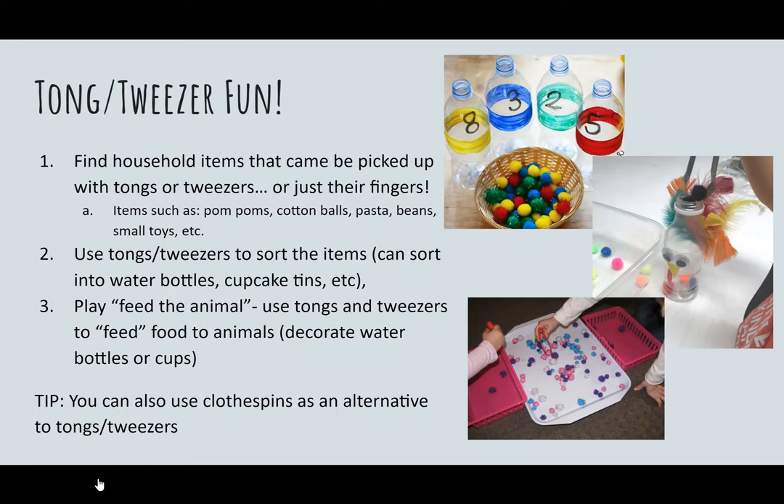This activity works on skills needed to hold a pencil correctly. By using tongs or tweezers that you might have around your house, you can have your child pick up a variety of small items such as pom poms, cotton balls, or food items such as grapes, raisins, or M&Ms, and place them into a bottle, jar, or to the side. Please ensure your child is using their thumb with their first two or three fingers to open and close the tongs. This works on finger dexterity, which is needed to manipulate a pencil.